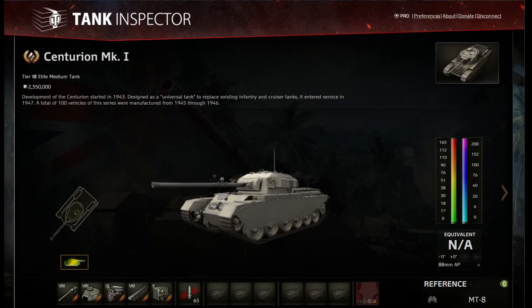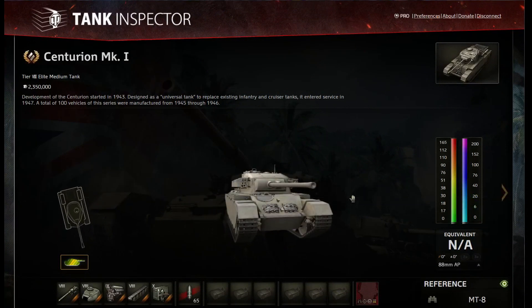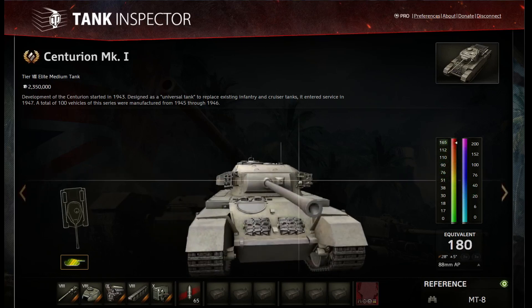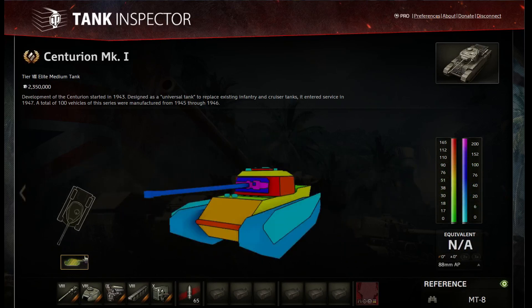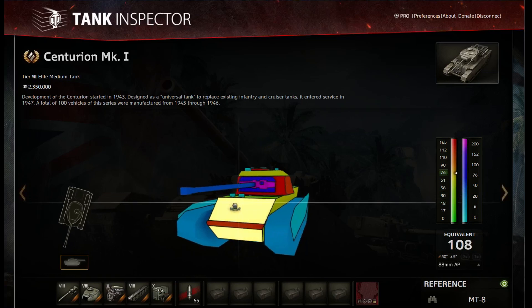We're going to go check out the armor and here we are over at Tank Inspector. If you guys have never used Tank Inspector before, it's an awesome tool to improve your game. If you want to know where weak spots are on tanks, what armor values of certain cupolas is — as you can see, the British cupola is very tiny up there and has very good armor. This is the program for you, definitely an awesome program. You can also see armor layouts as well. I'll try to link it below, but we're going to keep talking about the Centurion.